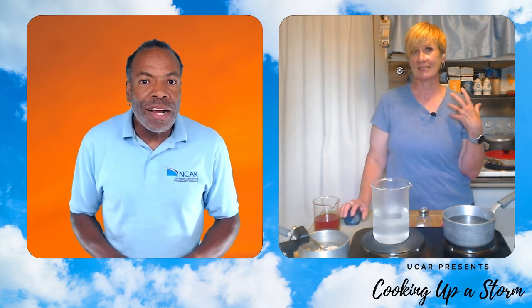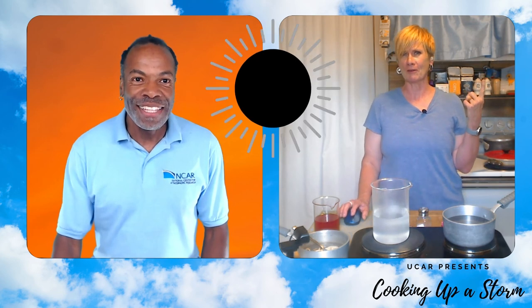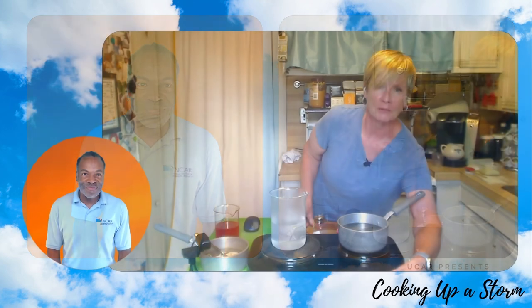Imagine your pot of water is like the atmosphere. Your water doesn't look very active though. Nancy, what do you use in your kitchen to get your water moving? I use heat. The Earth's atmosphere has the sun providing energy and heat to move the air around, but here in my kitchen, my stovetop is my source of energy that makes my water move. So let me get it turned up a little bit.